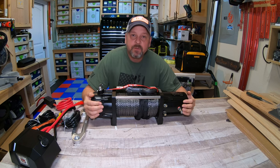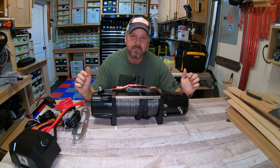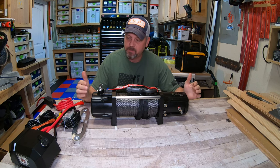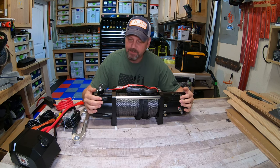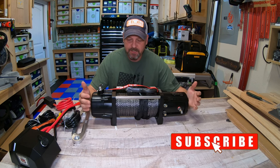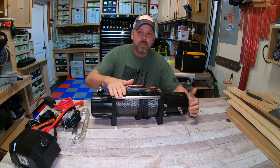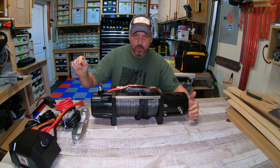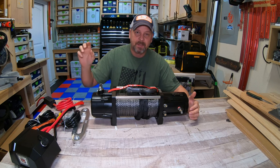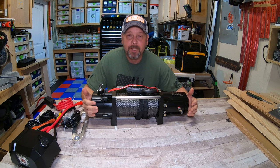Welcome back to my channel. I'm Brian and today we're going to be talking about this new Zeke 10,000 pound winch that I bought to use in an unconventional way. This is not for four-wheeling or rock crawling — I'm using this winch attached to my garage floor to get my mini RV camper in and out.